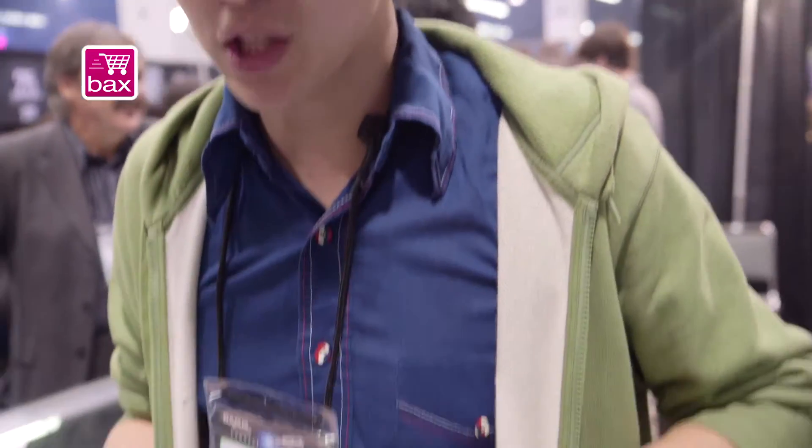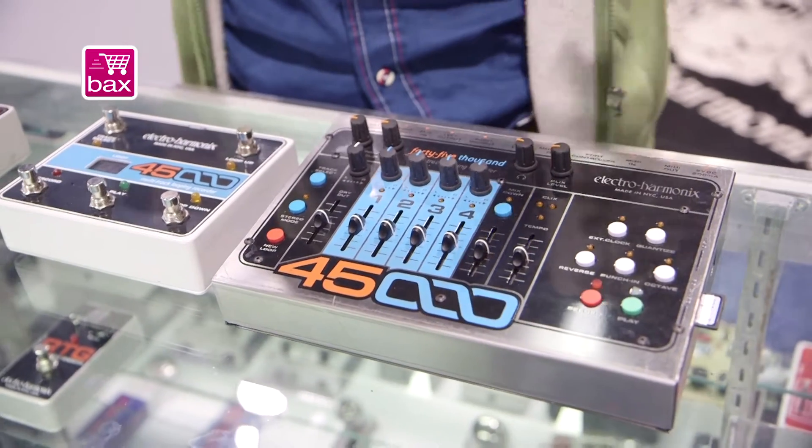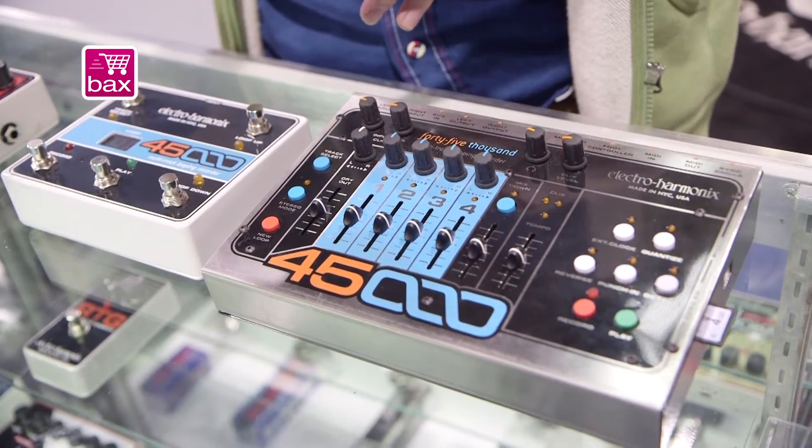The 45000 is our new loop pedal. It gives you four track controls — control over the levels of four separate tracks at a time — and then a separate mix down track, so you can save all those levels and go back and continue recording.